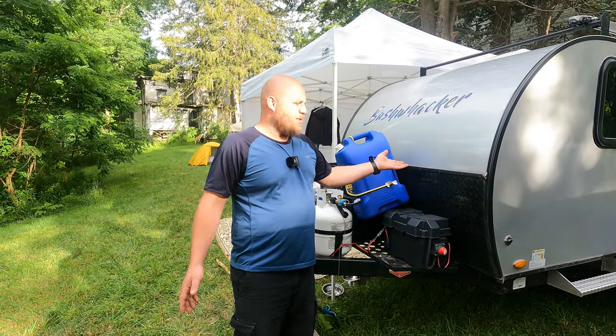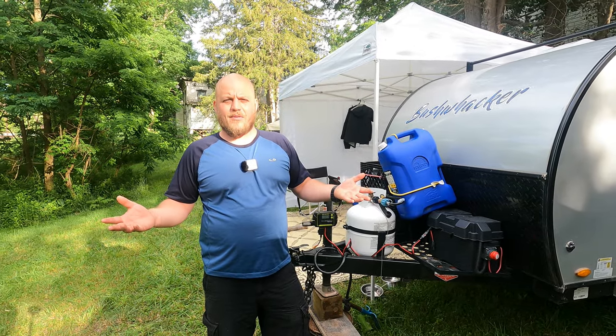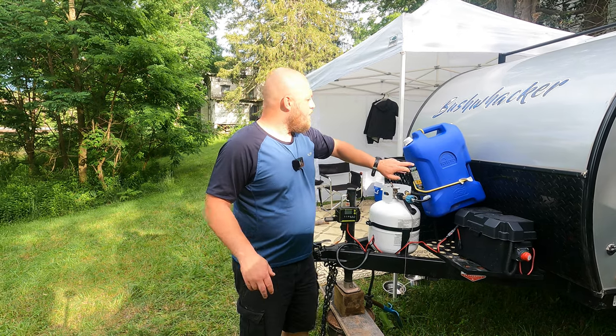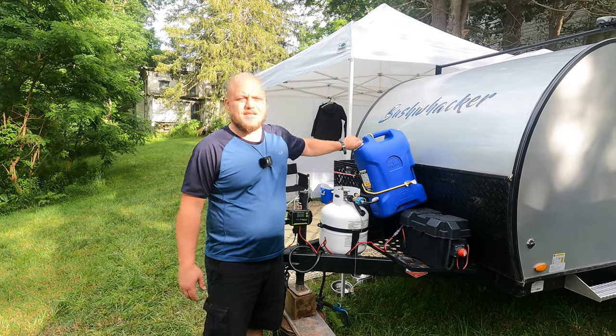Anyone who owns one of these Bushwackers knows that that reservoir is very convenient, but it's not supported really well. I don't recommend putting 24 gallons of water in there and traveling for several hours on back roads. It just doesn't feel as secure as you want it to be. For that reason, I bring one of these igloo containers.